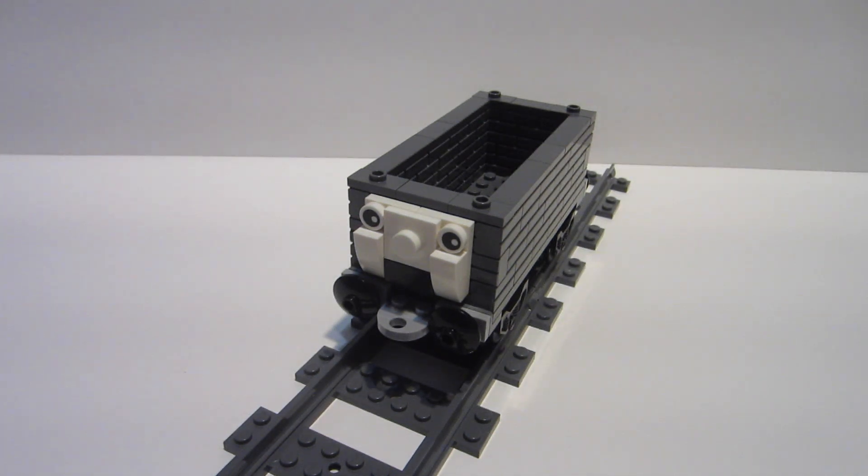Hello everyone and welcome back to another video. Today, as you can see, it's not a Star Wars build — it's another Thomas the Tank Engine, or Thomas and Friends, build. It is a troublesome truck.